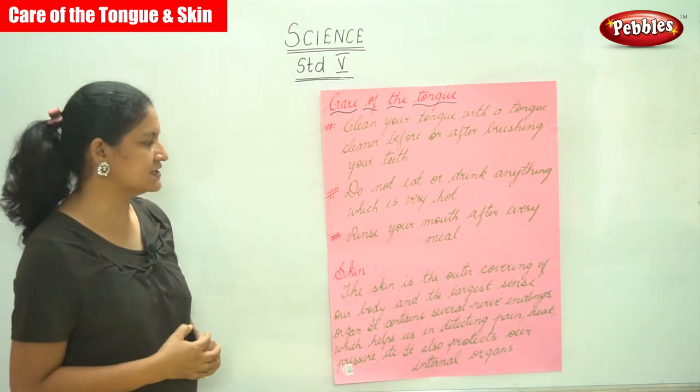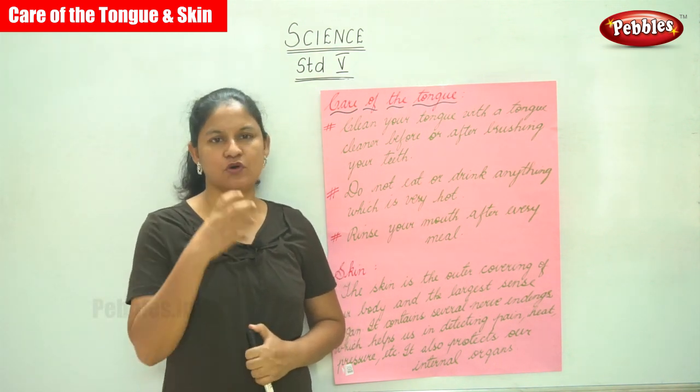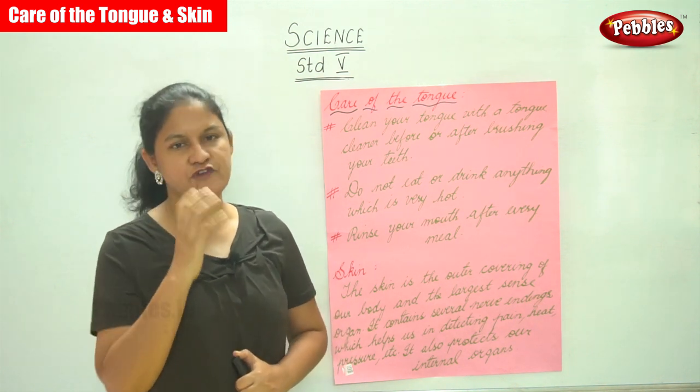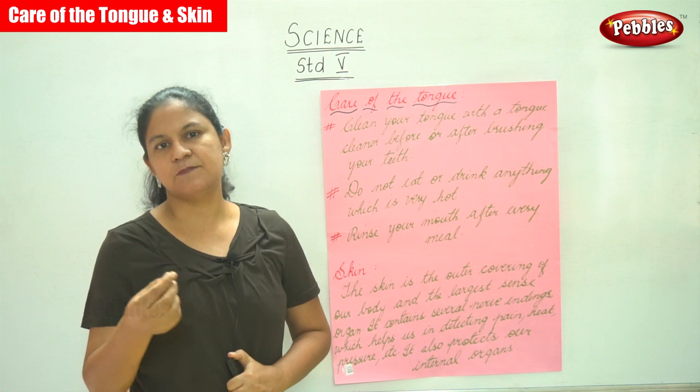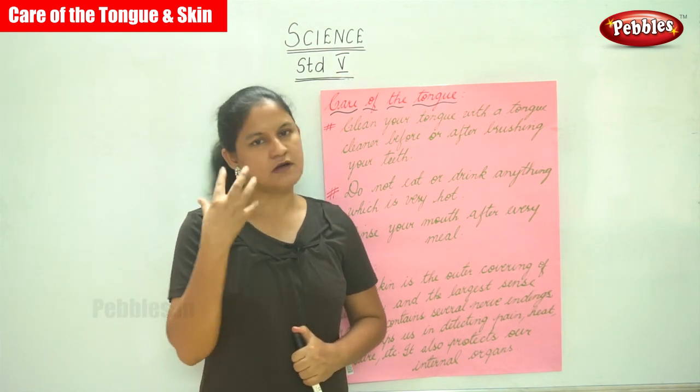The third point is rinse your mouth after every meal. It is always good to rinse our mouth after every meal so that the food particles do not remain on the tongue or in your mouth.